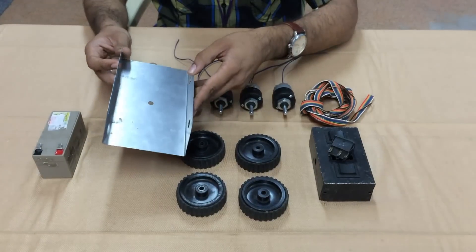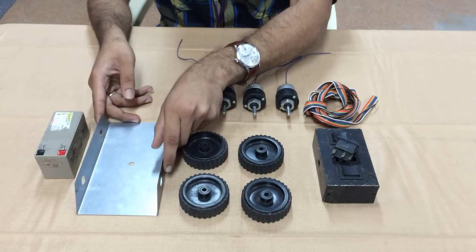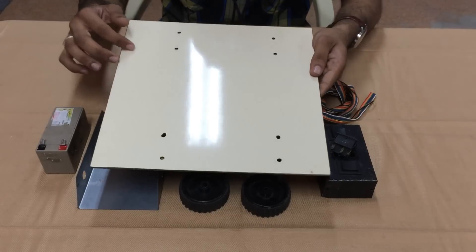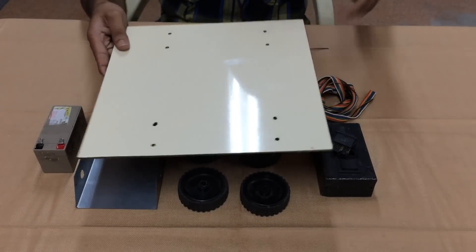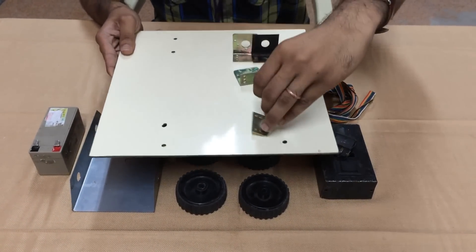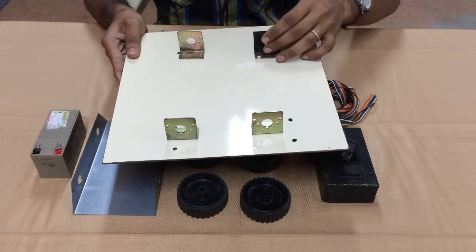This is a ready-made one — it is available in the market. It comes with 20 cm in length and 10 cm in width. You can also customize your own chassis. You can get something like this — this is a mica sheet. You can cut it along with your own specifications and drill it. These are the clamps which you will be using. You can drill and place these clamps and attach your own motor, which forms your own body.